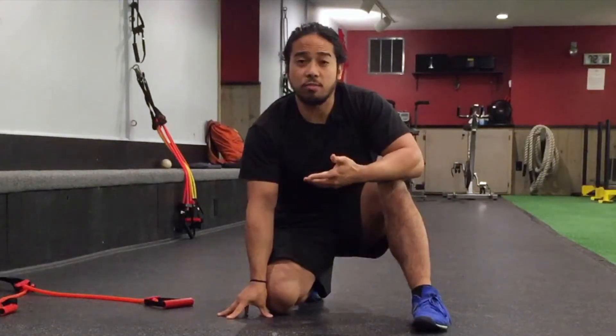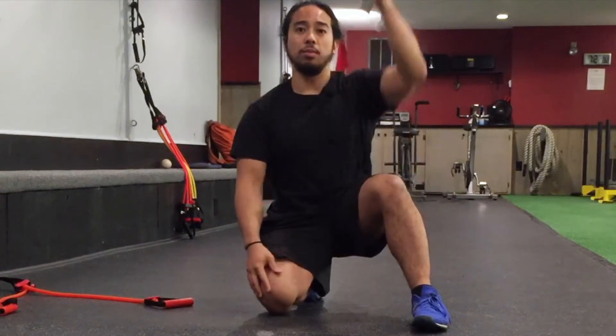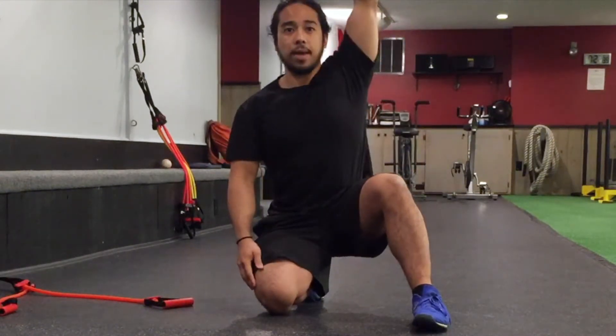This next exercise is going to talk about doing a front plank while performing a row. While we're holding this front plank position, we're going to be pulling from a higher position to a lower position and then coming back up top.